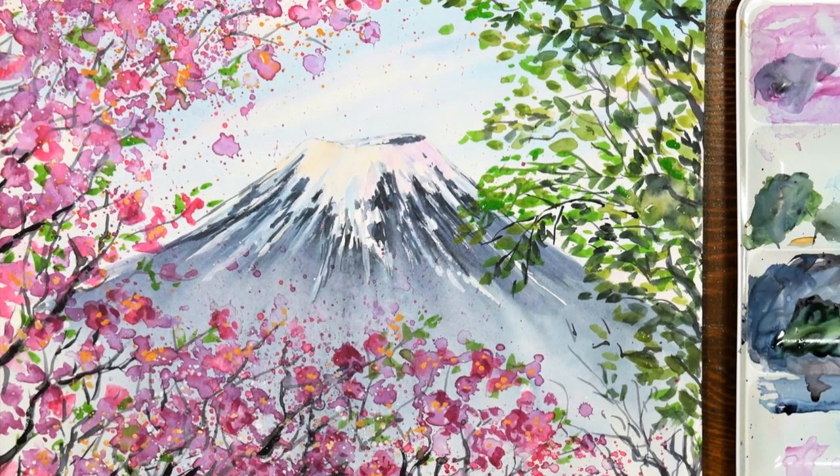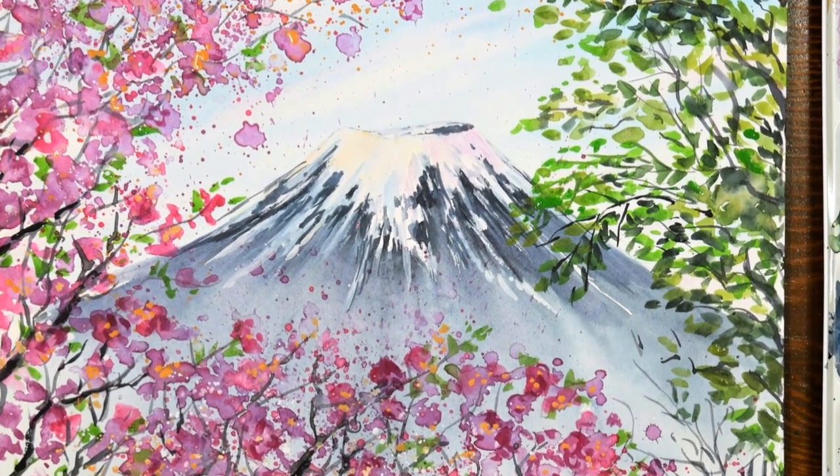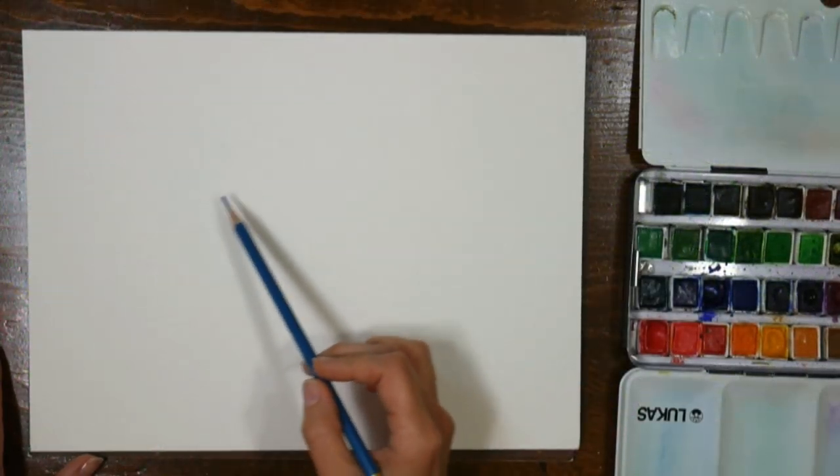Hi there, Lindsay here, the Frugal Crafter. Today for Watercolor Wednesday we're going to do a quick and easy landscape of Mount Fuji.